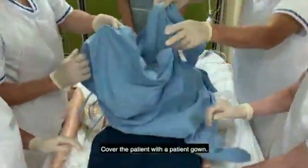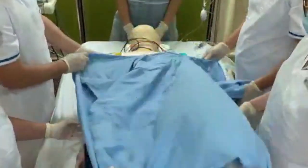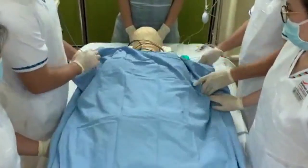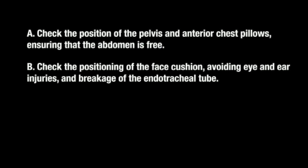Cover the patient with the patient gown. Check the position of the pelvis and anterior chest pillows, ensuring that the abdomen is free. Check the positioning of the face cushion, avoiding eye and ear injuries and breakage of the endotracheal tube.